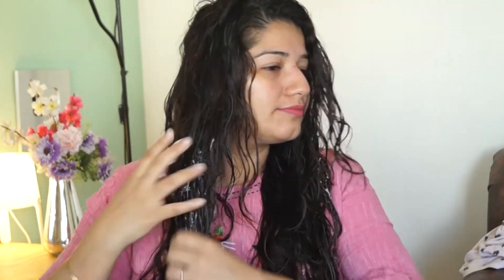With the onion hair mask, the hair becomes soft, smooth and silky. If you want to dry your hair and want to use this mask, you should use this mask one or two times a week.